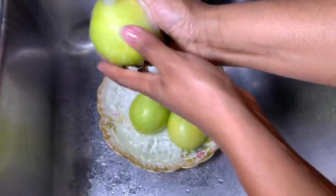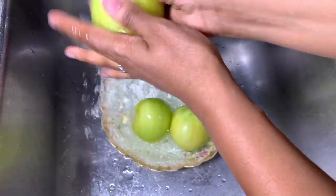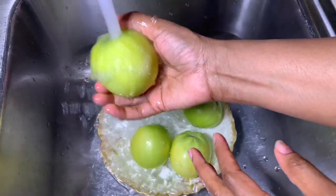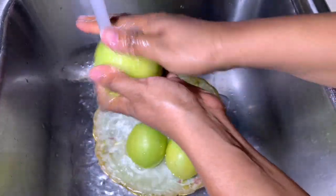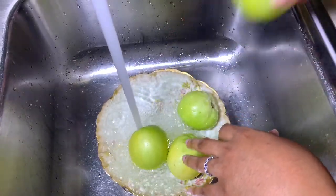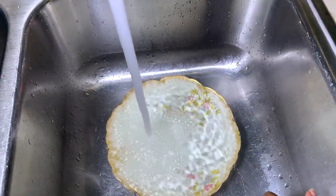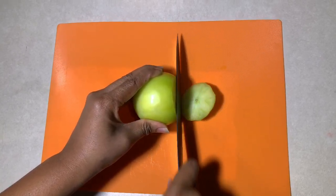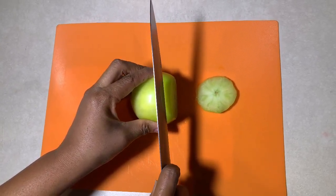You can use a fruit and vegetable washer or you can use your hands. You want to make sure you scrub them as much as possible to get rid of residue and any sand that may be on the tomatoes. Now that we have them all cleaned, we're going to move over to the cutting board and cut these tomatoes about a quarter inch thick.